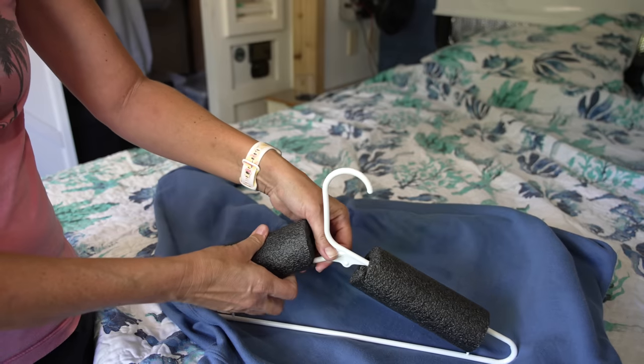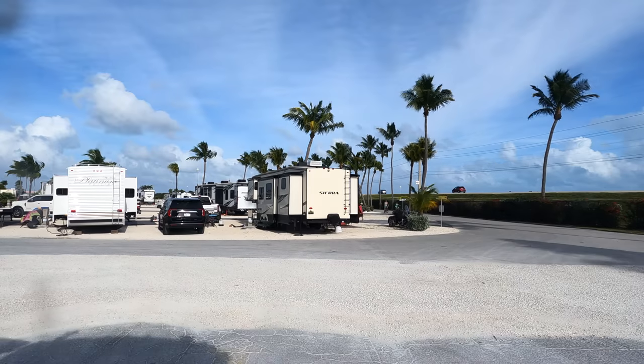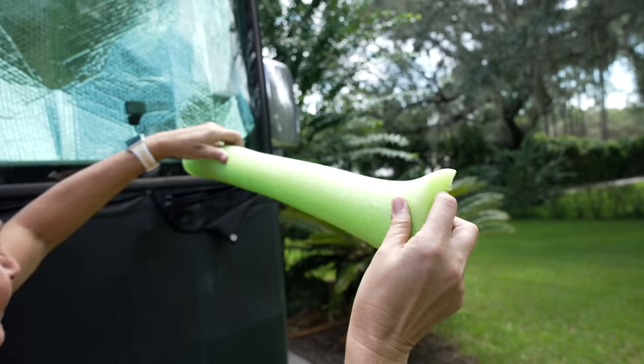In this video we are going to show you some unconventional uses for the pool noodle when it comes to your RV and RV living. Stay tuned — this is going to be a super fun but also super informative video.